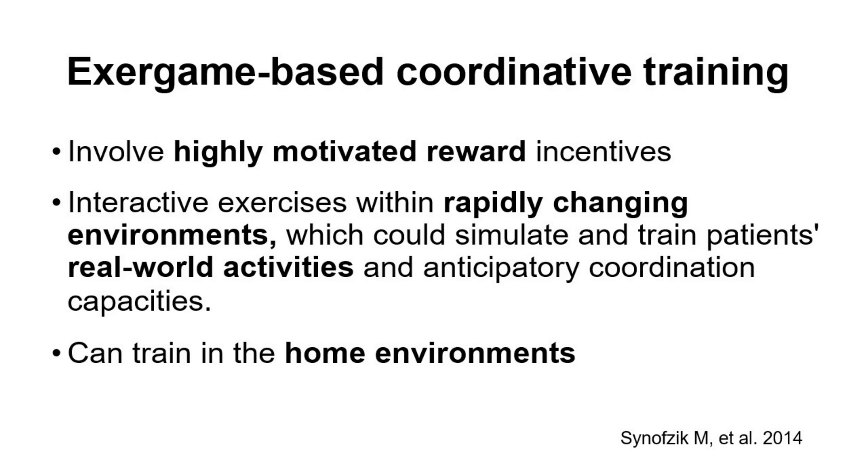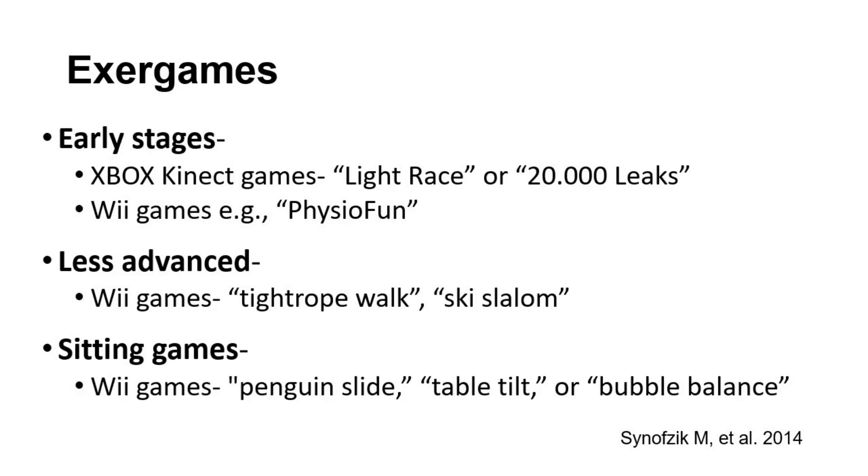Not only that, but exergames can be trained in the home environment. Specific exergames used in research studies for early stages include Xbox Kinect games, Light Race, or 20.0 Leaks. Wii games such as Physio Fun were used for less advanced individuals, along with tightrope walk or ski slalom. Sitting games for Wii include the penguin slide, table tilt, or bubble balance. However, there are other fantastic exergames available for core stability.